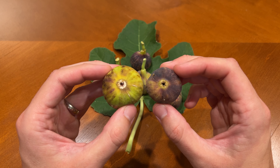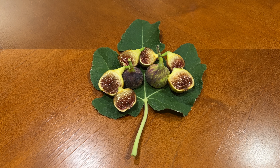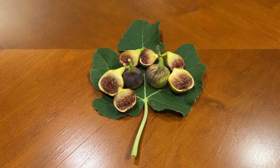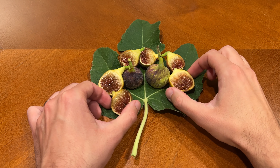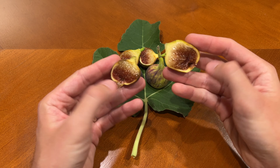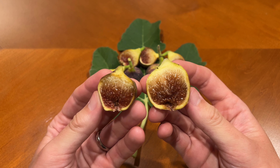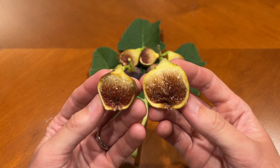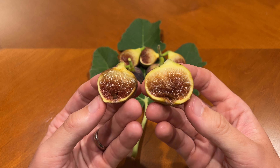Let's cut them open and see what they look like on the inside. Here are a few of the figs cut open — I left a couple uncut just for artistic effect. The interior color is fairly consistent. It is a deep, deep red color and it appears to be a fairly thick and jammy texture.